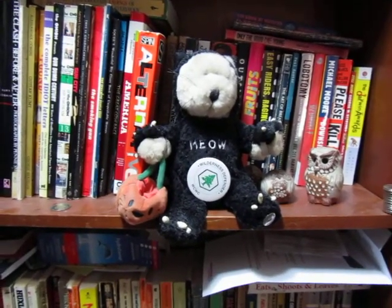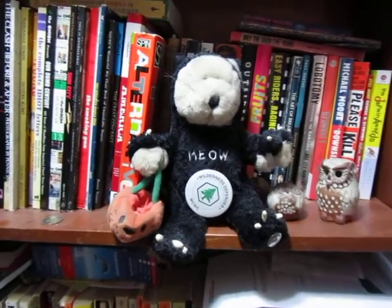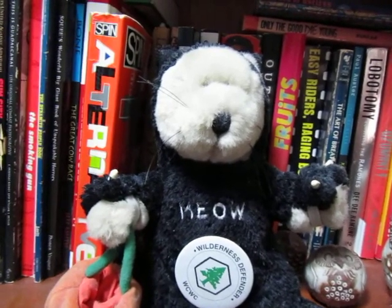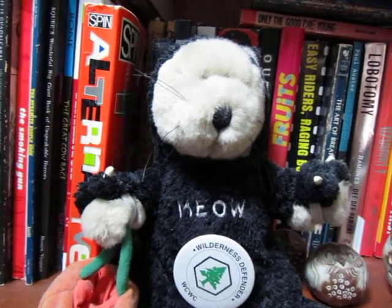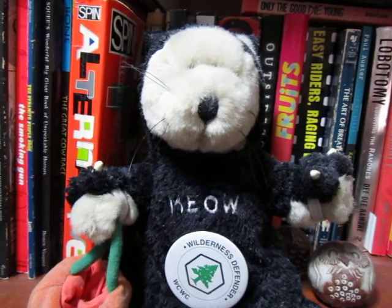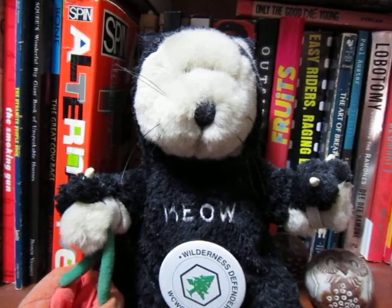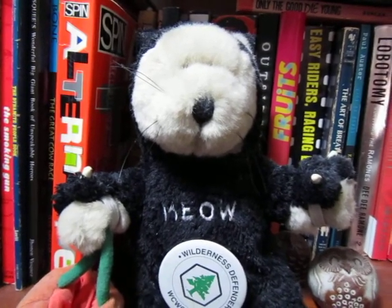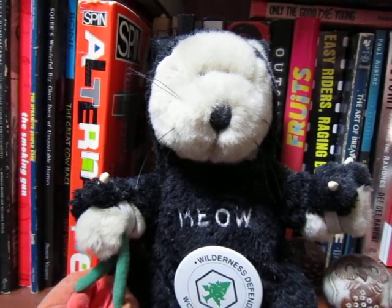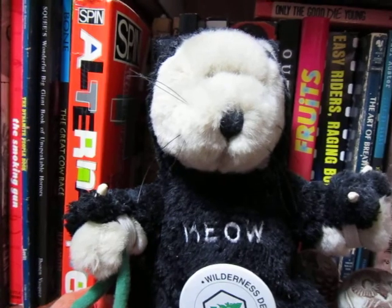I'm gonna see if the autofocus is screwed up on this. I'm filming this bear. I'm gonna compare the Canon SX210, which is this camera, to the Panasonic ZS7. The ZS7 doesn't seem to lose focus, I don't think, but this one sometimes does.